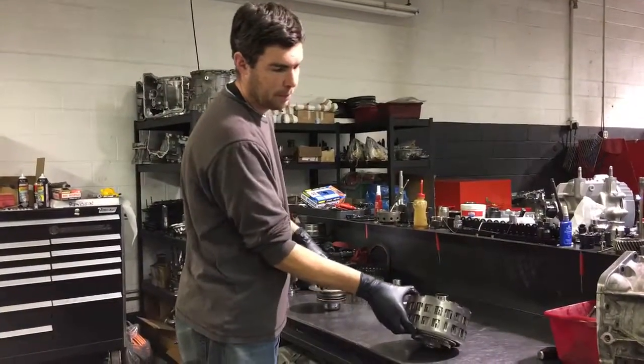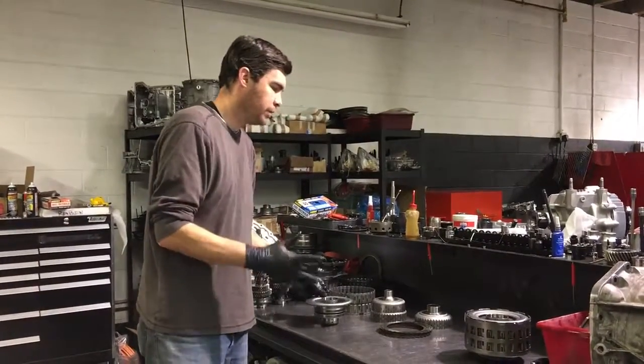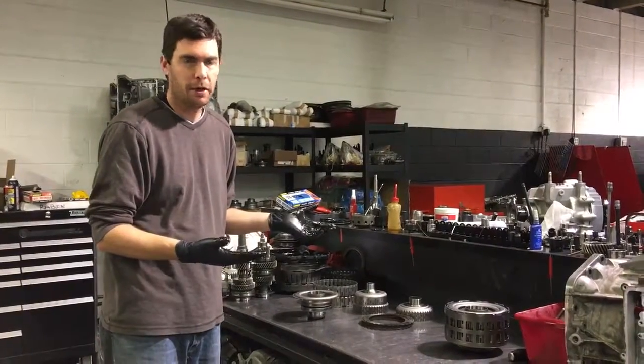This is the complete assembly here, fully assembled. We're going to talk about the application of torque and where all that energy is going.